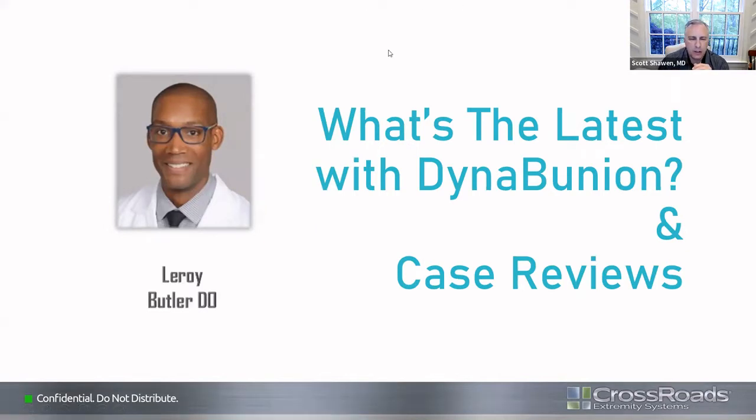Dr. Butler is going to talk about some of the trends and what we've done to progress and make the DynaBunion better. We're going to go over some of the latest trends that are going with the options you have with the DynaBunion to facilitate you during the surgical process.